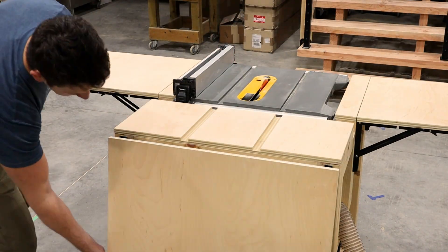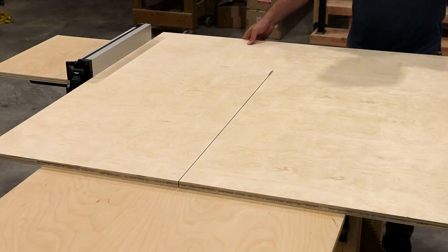I'm still loving my last build, the expanding outfit table. Check it out if you've got a job site table saw and want more room.